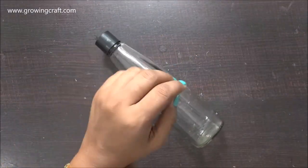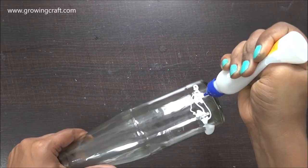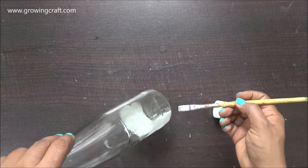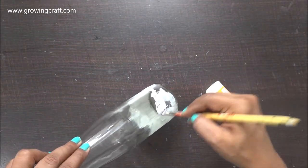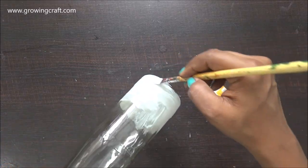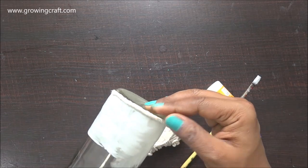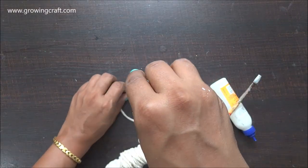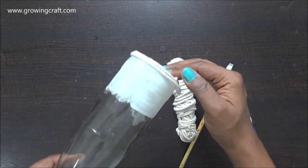Here I'm going to show you how to use thicker threads and create a nice textured background for your decoupage. I am using my liquid adhesive on patches because I don't want it to dry out, since tying thread takes a lot of time. It has a lot of technique — the thread has to be in a line with no gaps, and the threads need to be really close to each other.